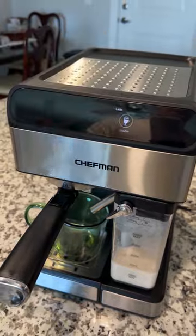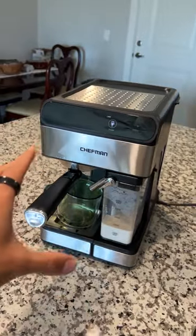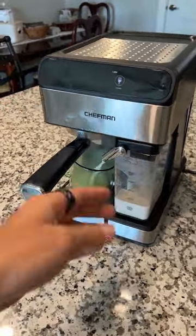So I'm going to do a latte. Super, super easy to do — and that's my favorite part about it. And look how easy this is.